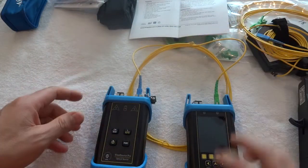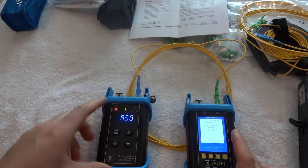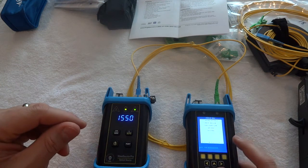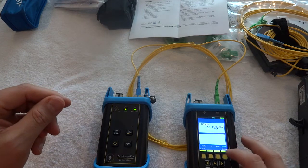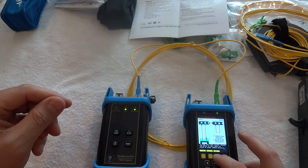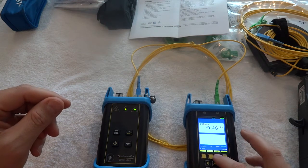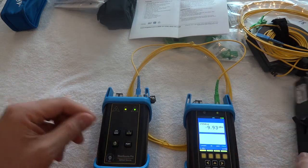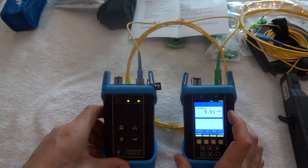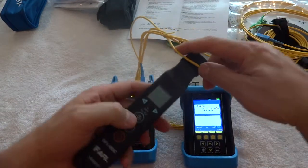I've got some light passing down between these right now. The DBM reading is running at about 10. I'm going to take my tester and get set up.